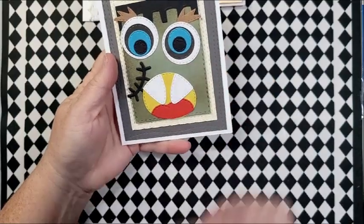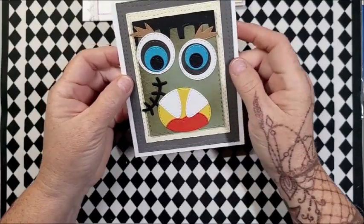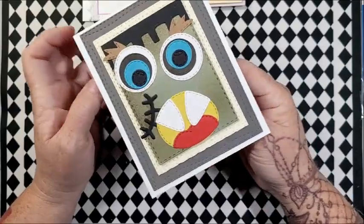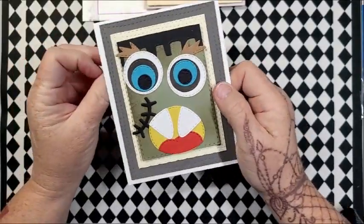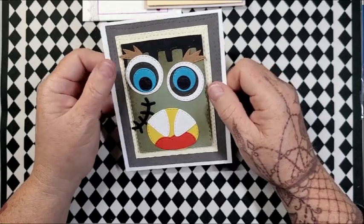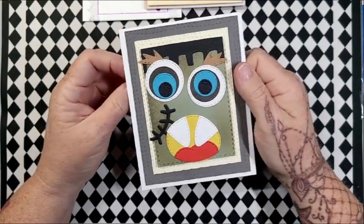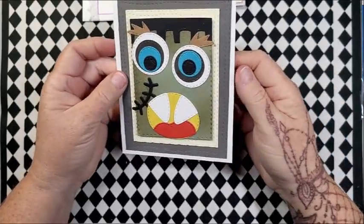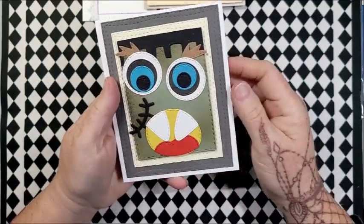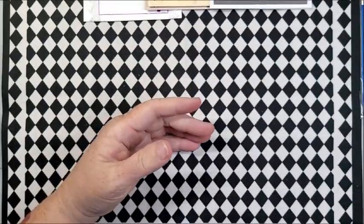These were in my stash as well — this Frank face was already made up, the Frankie Monster Face, and I just layered him onto the other colors of layering bits. I want to put something on the inside like 'I'm not myself without you or something like that' — because of course Frankenstein ended up being made from many different people. That's a sentiment I'll have to create on my computer, but I just think he's cute. All of these die cuts are from Anna White and Impression Obsession. I'm glad to get that made up and put onto a card.